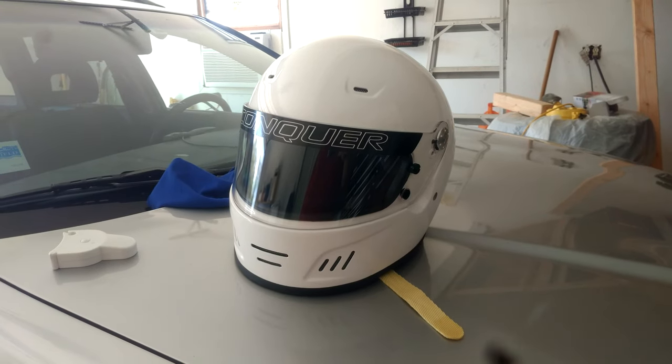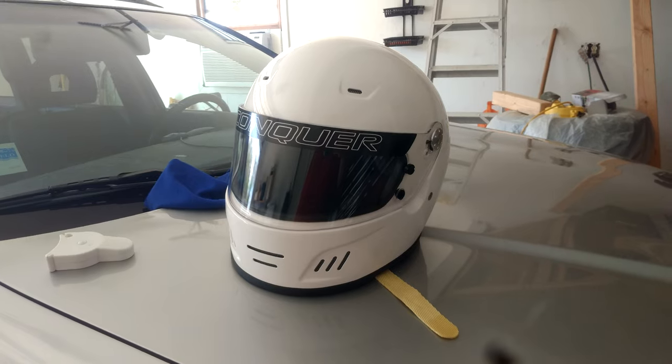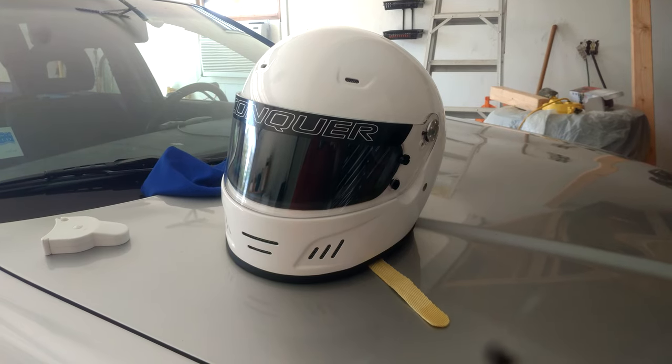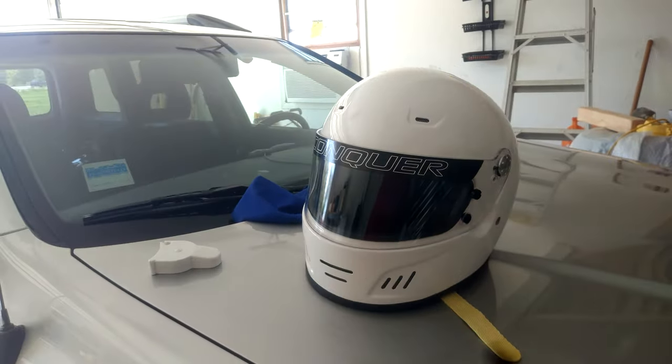I'm going to be participating in a few rally events with the Sports Car Club of America, and to do so, I needed to get myself a helmet. Today I'm going to talk about the helmet that I chose, how to size it up for your head if you want to get one, and how it fits when wearing it inside a car.